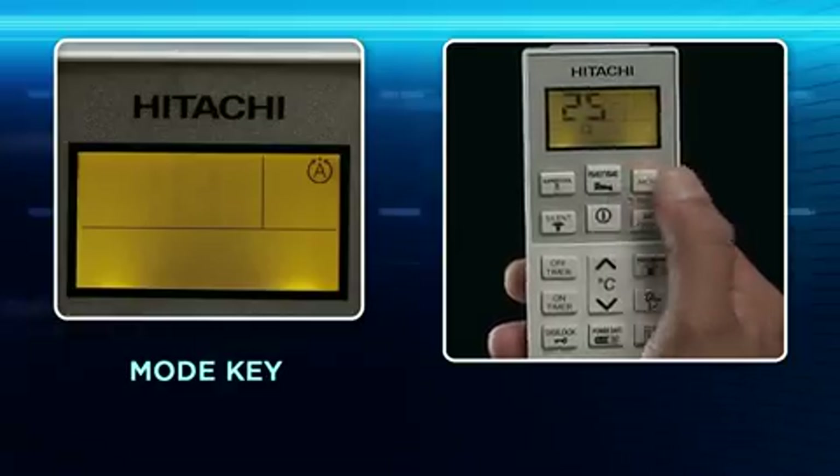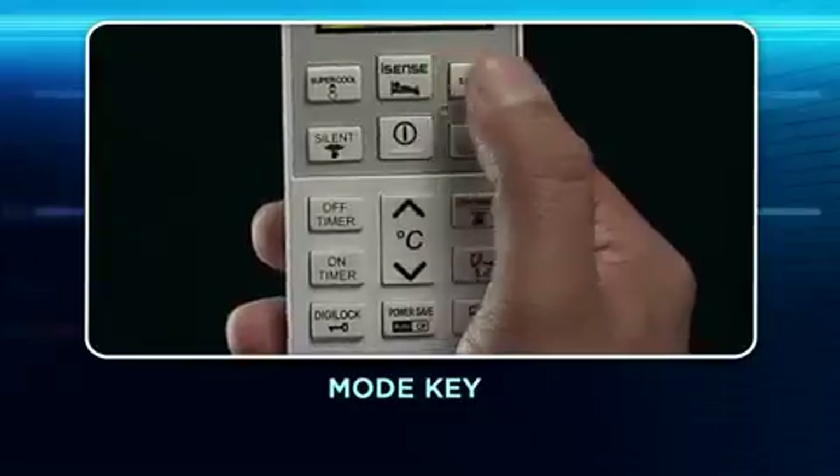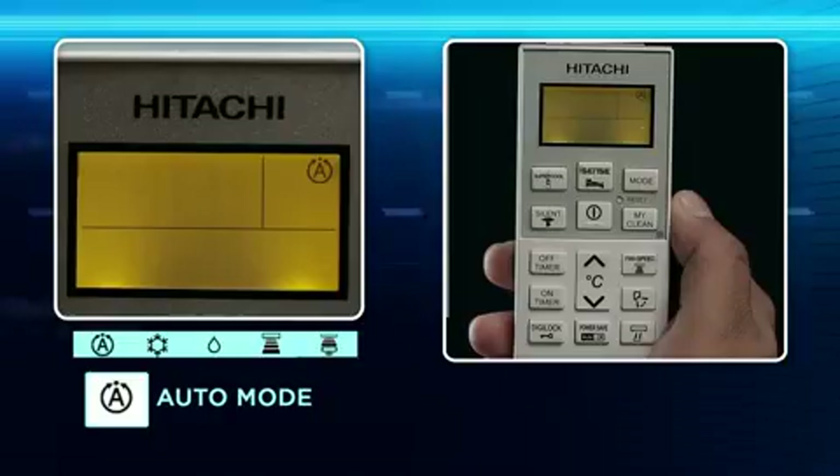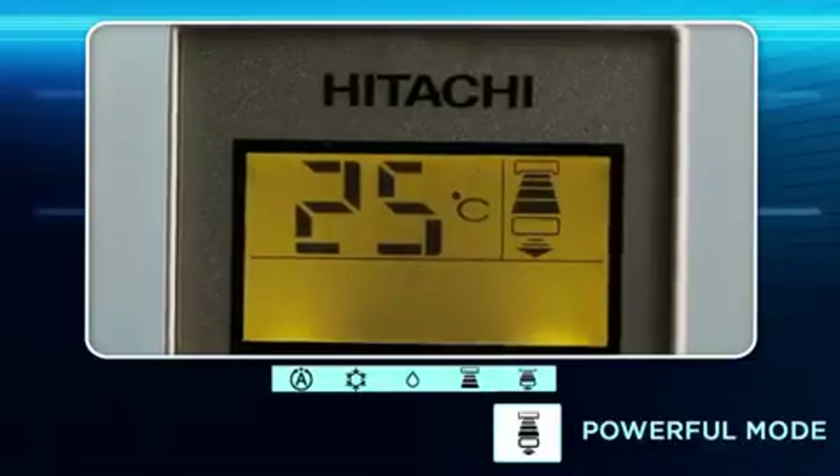Mode key: Use this key to select operating modes. Every time you press it, the mode will change from Auto, Cool, Dry, Fan, to Powerful.